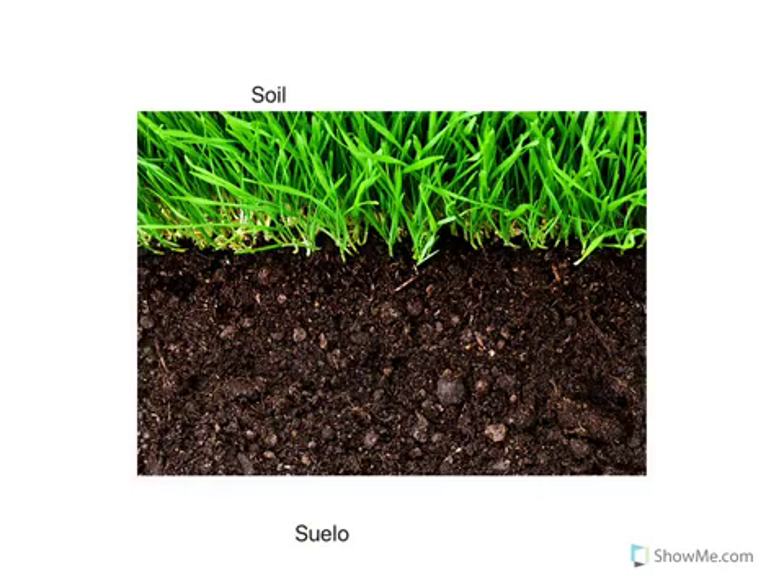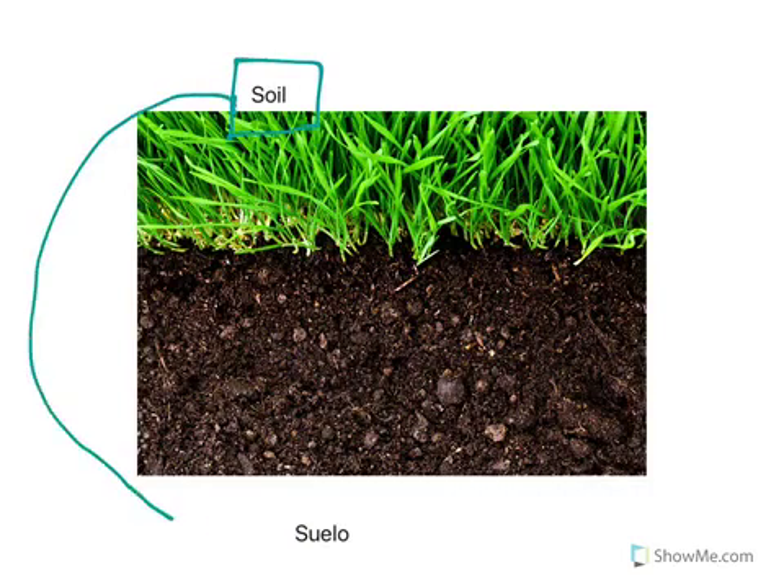Here we have a picture of soil. In Spanish for soil we say suelo. Can you repeat after me? Suelo.